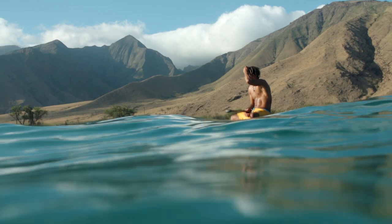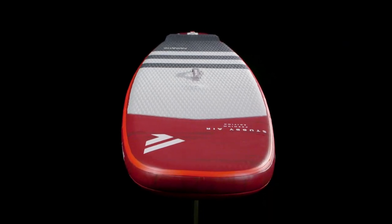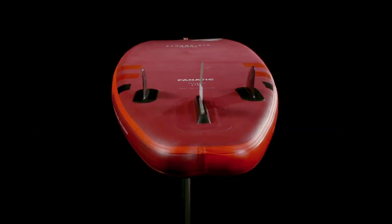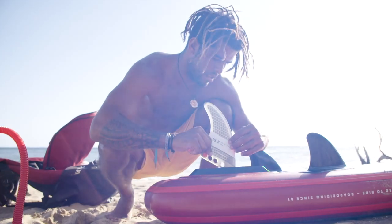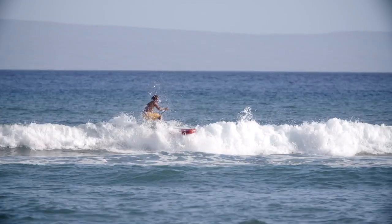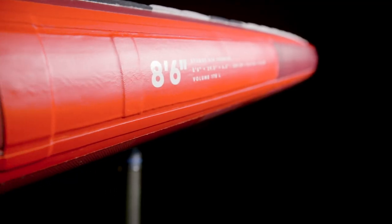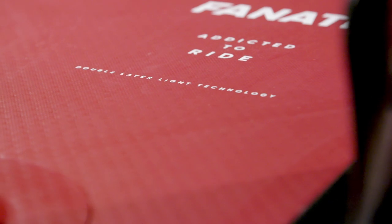The Stubby Air is the inflatable wave toy for travelers, featuring the same compact parallel rail concept from our composite Stubby with wide nose and tail sections, double diamond tail, and a 2 plus 1 fin setup, with the center fin coming with our new click fin system. This inflatable SUP has hold and drive on the wave and allows for snappy turns. The Stubby Air comes in the compact size of 8.6 in our premium double-layer light technology, combining lightweight and incredible stiffness.